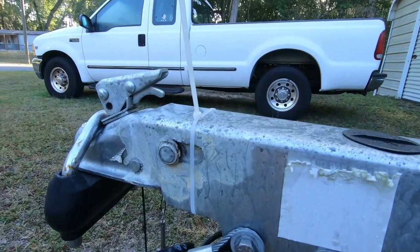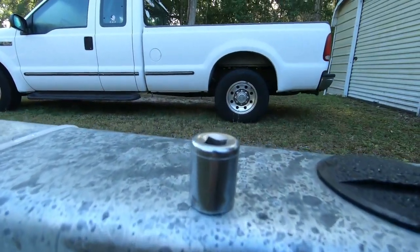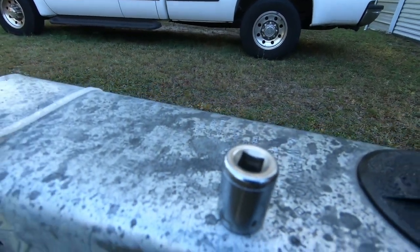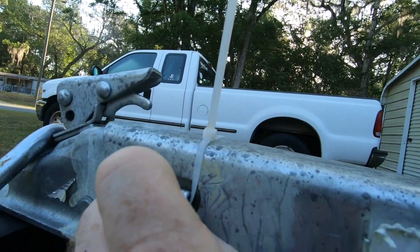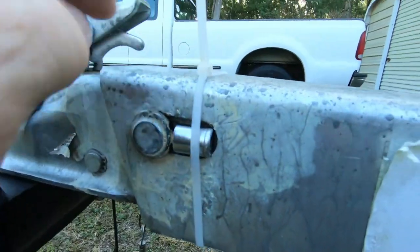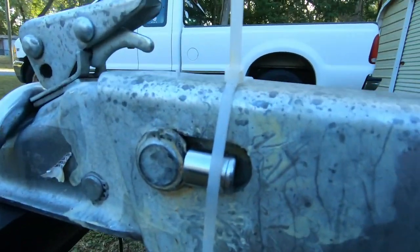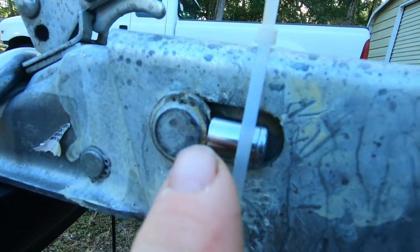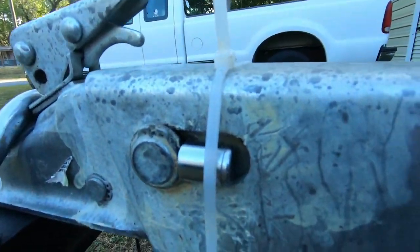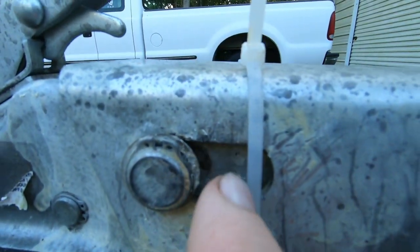What I did — I looked on YouTube how to fix that problem. One guy used a socket just like this. I put the socket in there, then put the zip tie right there to hold it, and that was my temporary fix. When I backed the trailer up, it wouldn't let the plunger go all the way in, and I was able to park the boat.